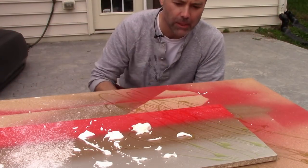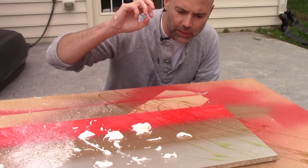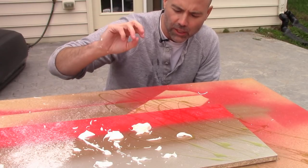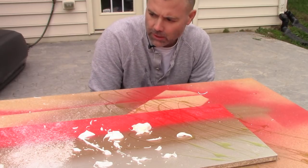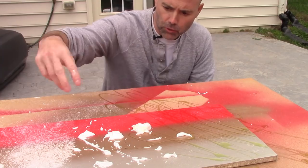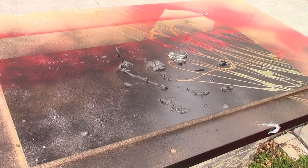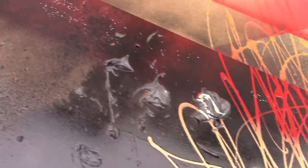Now I'm going to hit it with black spray paint. The key here is don't get right up on it, because if you get the spray paint too close it'll blow the stuff away — the sugar will blow right off, and the same thing with shaving cream, it'll get weird. The dish soap usually stays where it needs to be, but still take a step back and do really light coats so you don't move the stuff around.